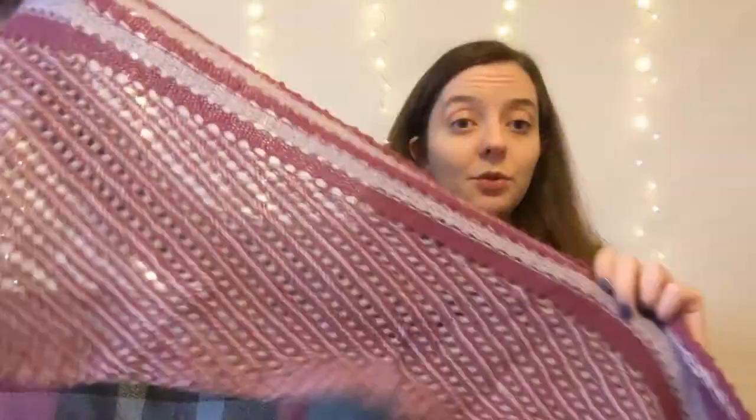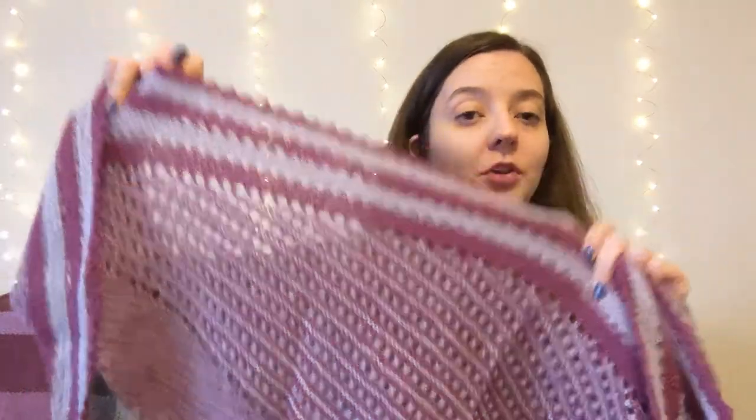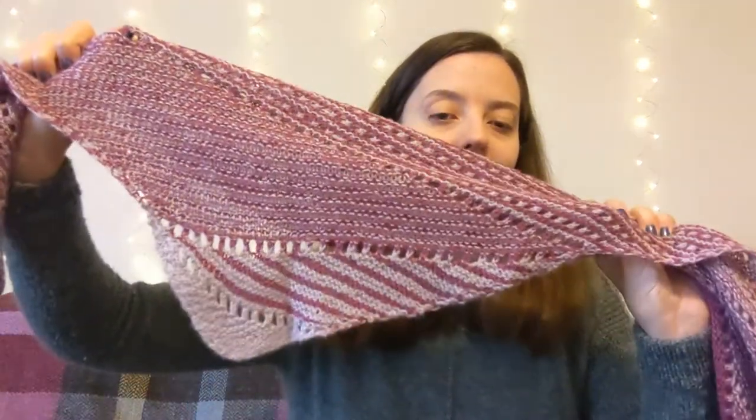Changing colour as you go. This was made in two balls of our lace weight, which is Blueface Leicester. We've got some really nice contrasting colours to give you a really nice striped effect. It's just a really nice, elegant shawl to wear.